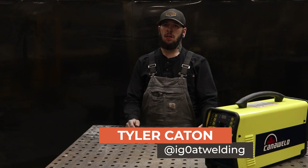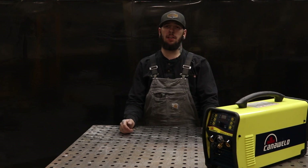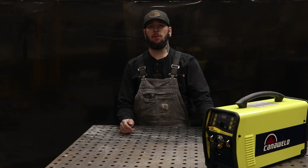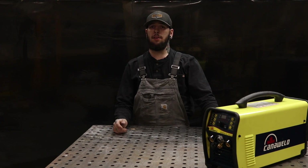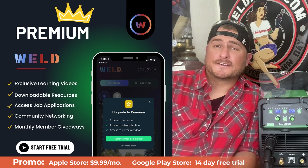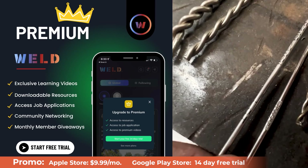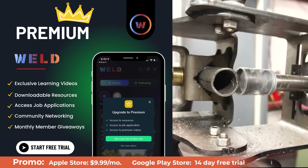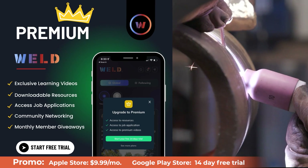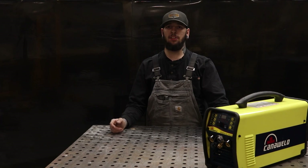Alright everyone, that's it for today's video. Thanks so much for watching. If you could hit that like button, subscribe, and hit that bell for notifications. If you want to see anything in future videos, comment down below and hit us up on social media. The best way to get in contact with us now is to download the Weld app if you haven't already. If you want to get some exclusive educational content — because growing your skill set and learning from others is never a bad thing — subscribe and become a premium member for exclusive videos and content only on that subscription. Until next time.